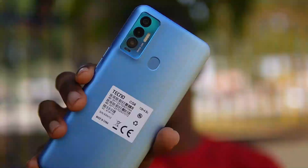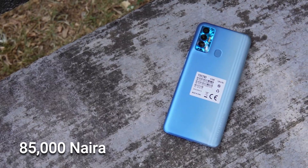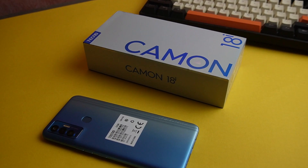The Tecno Camon 18i is the most affordable of the Camon 18 series. It has some interesting specs for a device that has a starting price of 85,000 Naira. It was released a few weeks ago and in this video, we're going to talk about everything you're supposed to know about the Camon 18i.